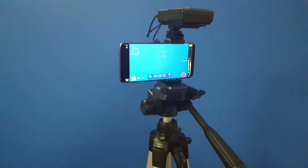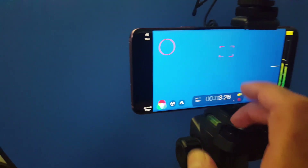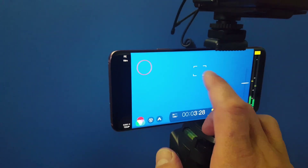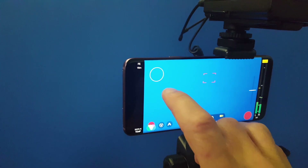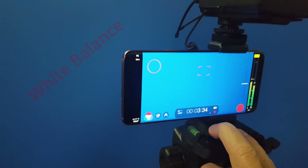This is my home setup filmed with my crappy old cell phone camera — the $35 tripod, the cell phone, and the wireless lav mic setup on top. You can see I'm using Filmic Pro. Here is how you set and lock your focus, adjust and lock your exposure, and down here you lock your white balance.